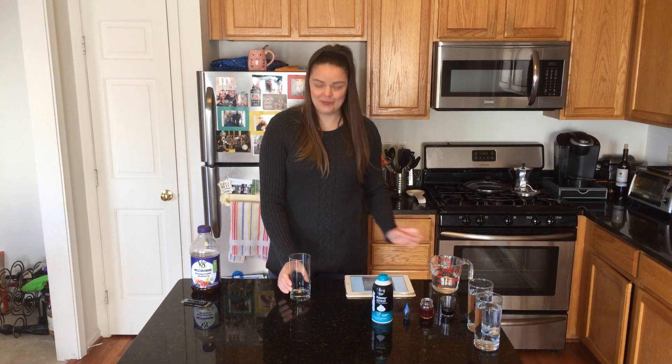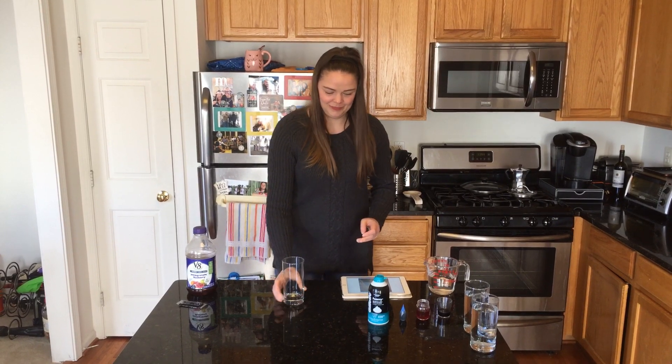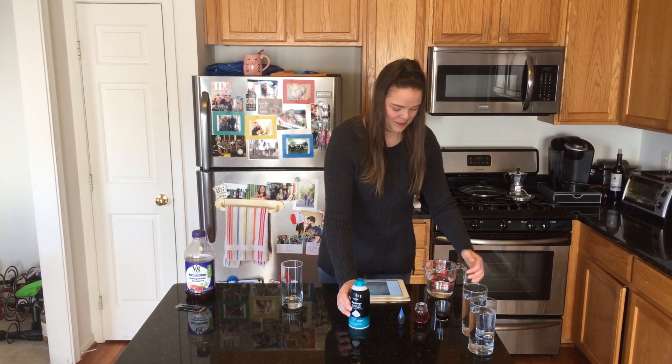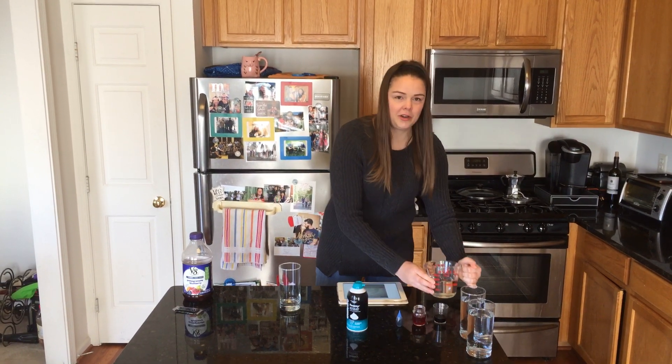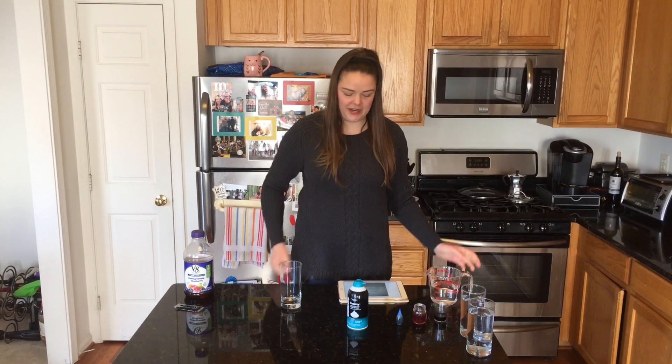Here's what you're going to need: a glass, some shaving cream, and some water. We're going to do three different trials to see how to make rain like scientists.